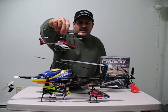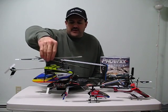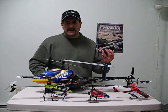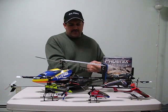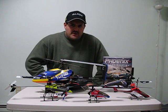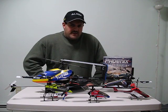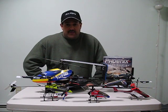Going from like an E-Flight Blade MCX2 to a Blade 120SR, which is a fixed pitch, and using one of these in between — and then usually like an E-Flight Blade 450, or the Blade 400s. They're not the best of helicopters, they're not like a kit. But what's nice with those is if you're by yourself, they basically come ready to fly out of the box — charge the battery and everything is just about set up perfect.